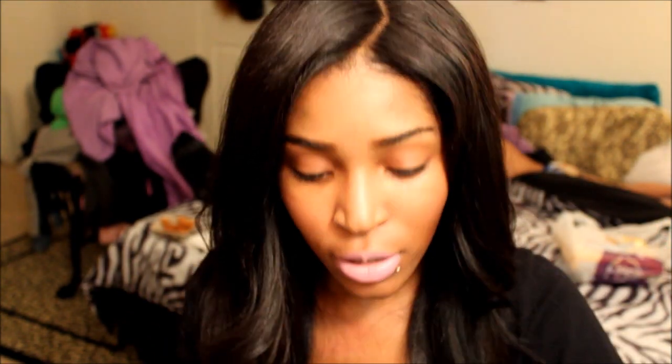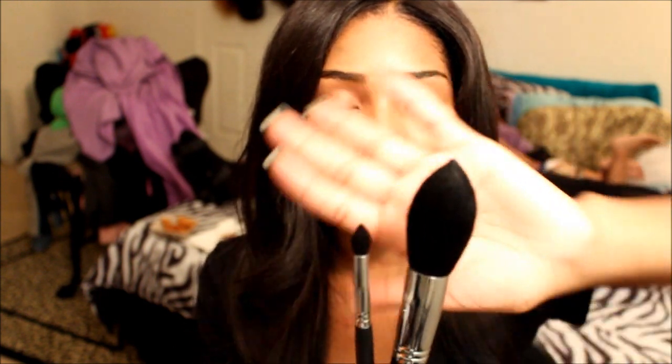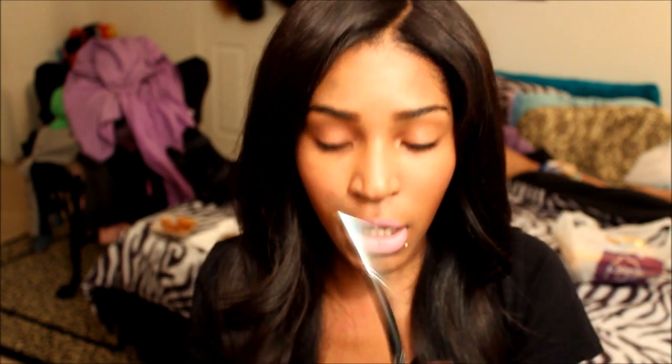The next brush is the Pointed Crease brush. This one might be one of my favorites because it's the tulip shape, just like the tulip brush — it's like the baby version. It fits right on your crease, so if you were doing a cut crease, this would be the perfect brush because its point sits right in that line.